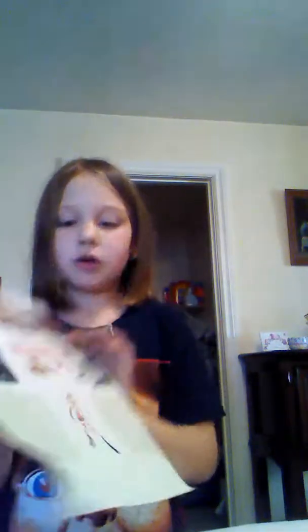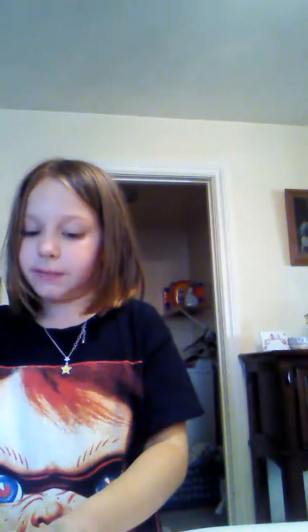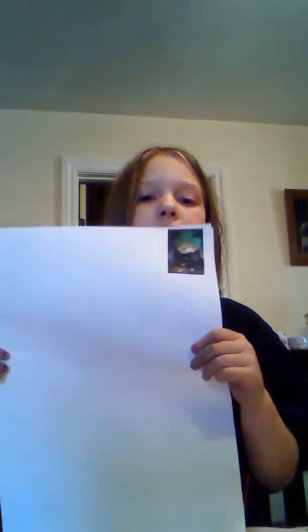We're going to take one sticker that goes good with what you're doing. I'm just going to make one. Stick it on the corner of your thing. And all you're going to do is just draw whatever you want. Happy birthday.